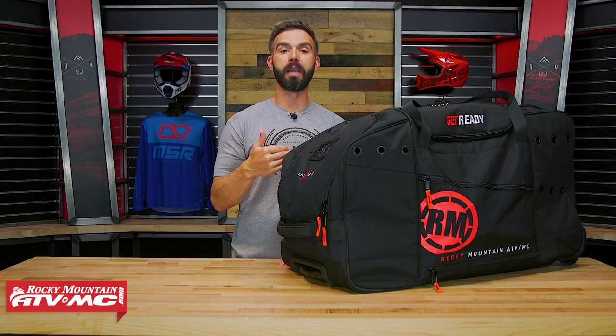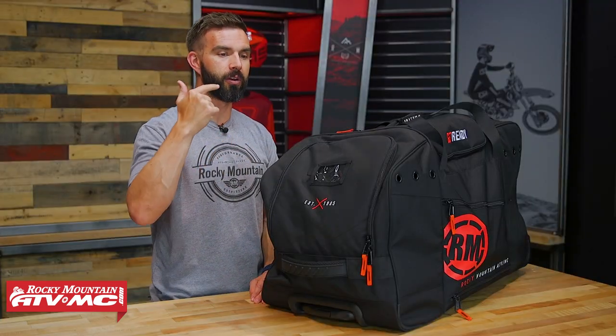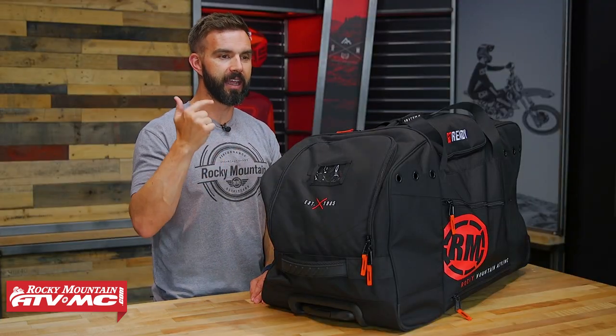At first glance, just looking at this thing, the first thing you're probably going to notice is this thing is big. We wanted to make sure while designing this that one, it was durable, but also that it could hold all your gear easily and then some.